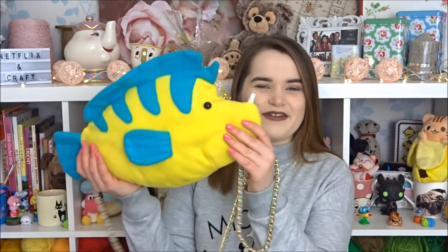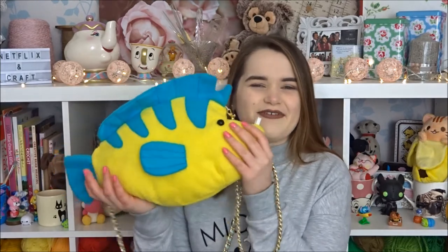Hi guys, my name is Rachel Back and in this video I'm going to be showing you how to make your own little flounder crossbody bag. He looks a bit ratty here because he's been to Disneyland and back. But I hope you guys enjoy.